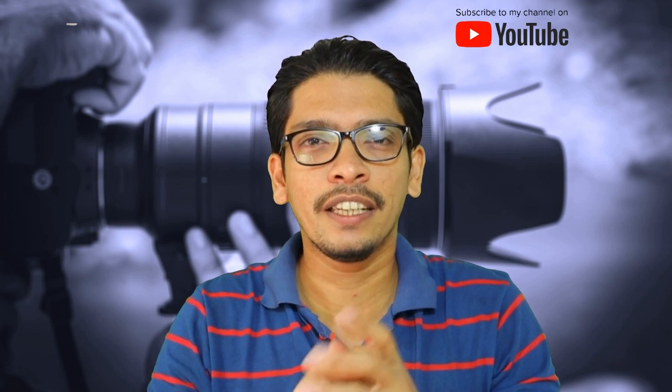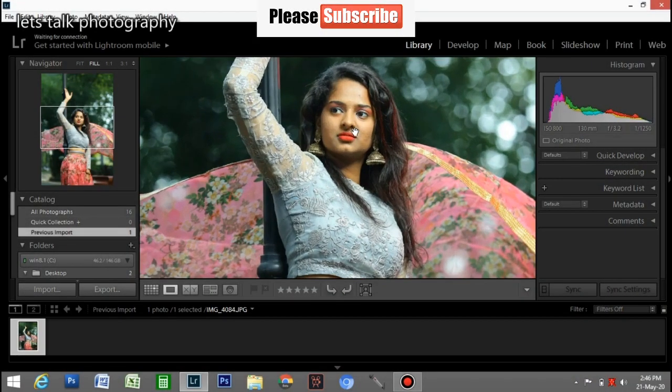Hello guys, I am again. How are we going to do photos in Lightroom? I am going to do a professional color grading — a two-minute color grade. I am going to open the photo in Lightroom.